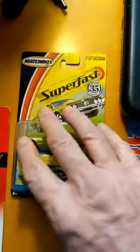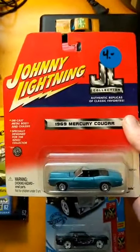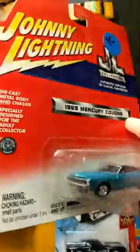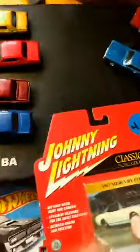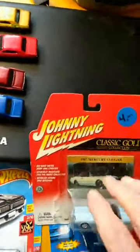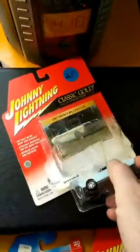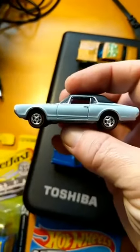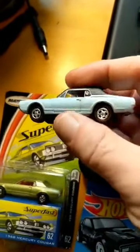When you step up from Matchbox and Hot Wheels, the first brand you come to is Johnny Lightning, which has been around since the late 1960s — I think 1968. The Johnny Lightning always has a higher level of detail, with painted details. These go for between three and five dollars max. The difference between a Johnny Lightning and the Matchbox or Hot Wheels is the little details — the painting around the windows.